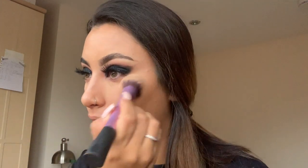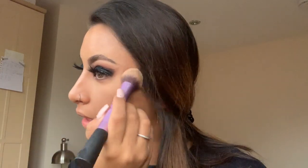I then take the Makeup Revolution baking powder in the shade Banana and bake under my eyes. I really love this — it's great for how cheap it is. I press it into my skin and go over a few times to make sure it's really set.